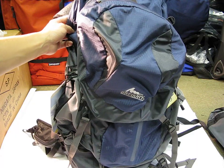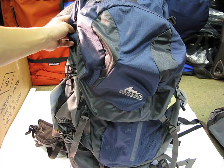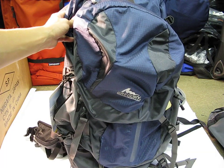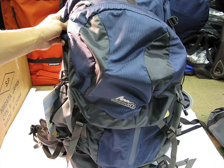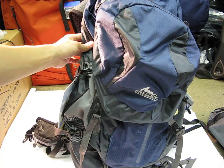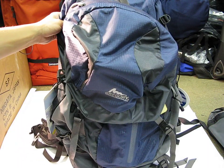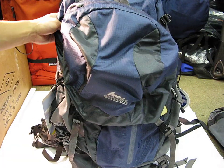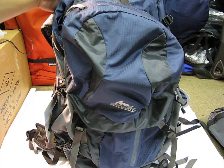What you're looking at here is the Gregory Z55. This is a bag for somebody who's really serious about their outdoor activities. Gregory is known for quality — they're right up there with other high-line brands like Osprey, Arc'teryx, or Deuter. I'm going to give you a look at the outside and inside of this bag. As the name suggests, this is a 55-liter bag with a generous amount of space. It's empty right now — I took all the padding and bulk out so it looks thin, but it has an incredible amount of capacity. It's a top-loading design and I'll get to that in a second.